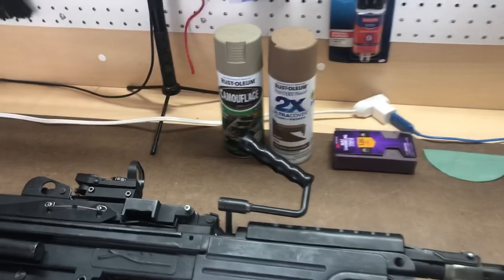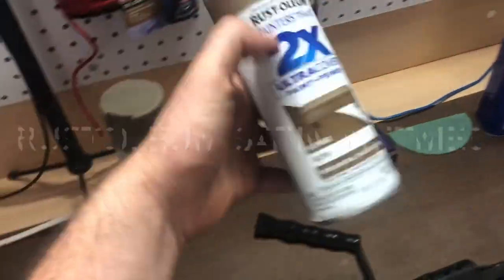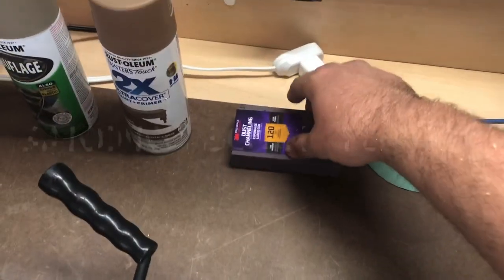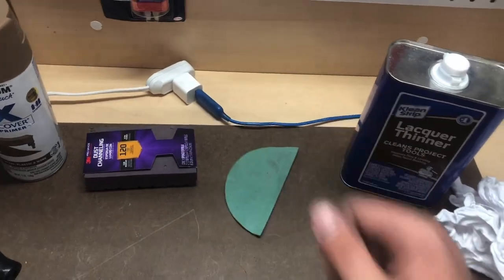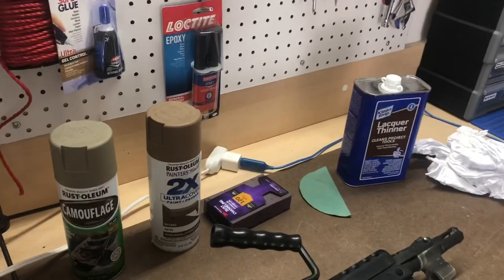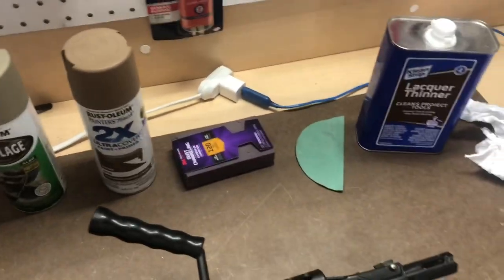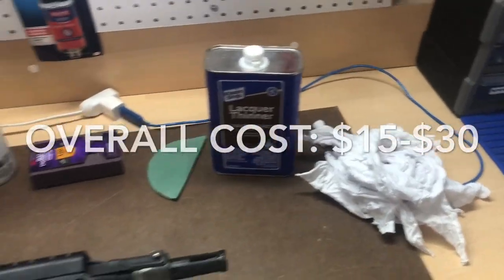Materials you're going to need: two different colors of Rust-Oleum — first is Rust-Oleum Khaki, second is Rust-Oleum Satin Nutmeg. You'll need a sanding sponge or sandpaper — 120 grit or 180 grit will work. You need some lacquer thinner and rags to wipe it off. All of this can be purchased at Home Depot; Walmart also has the paint. Spray paint runs four to six bucks a can, sanding blocks five dollars, sandpaper a couple bucks, a quart of lacquer thinner is ten bucks, and a bag of rags is ten bucks.